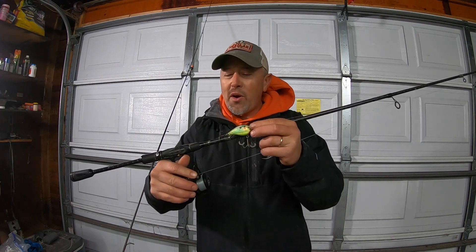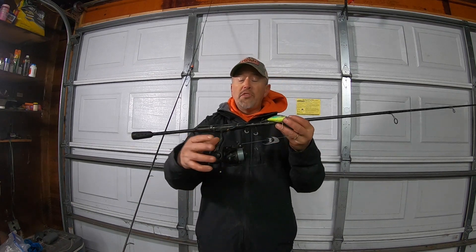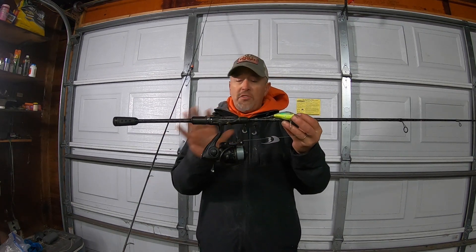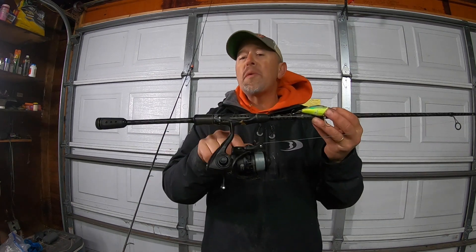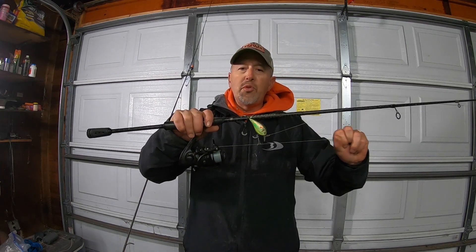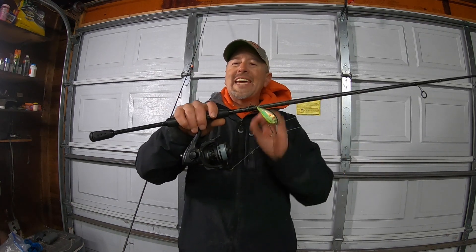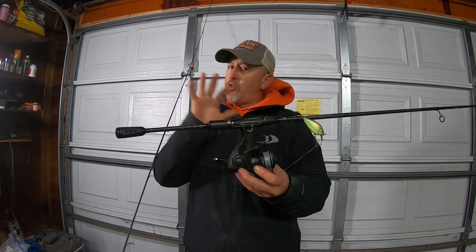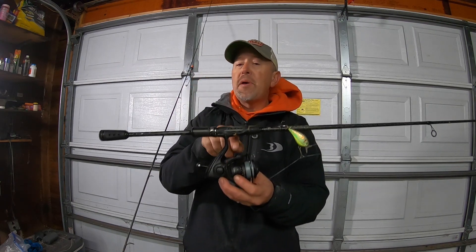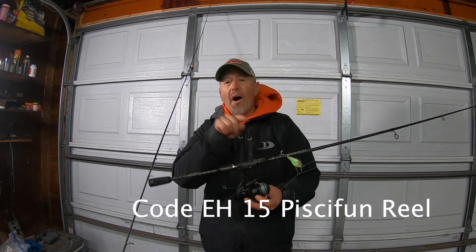Tomorrow I'm going back to my hometown where I went to high school. I'm going to show you one of my favorite things to do right before ice-up: throwing square bills. I've got the KBD 1.5, just a bass square bill. The same rig I've been using — the Carbon X 2000 — love this reel, super smooth drag. Works really well in cold conditions, carbon drag, 10 ball bearings, super affordable. Pick one up using code EH15.